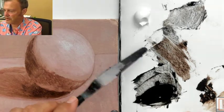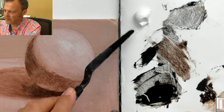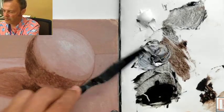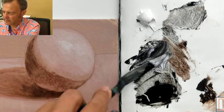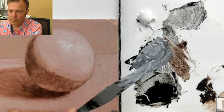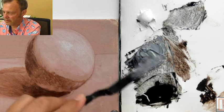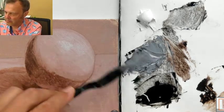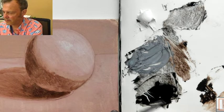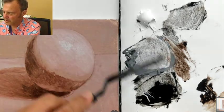Now we're going to mix a middle value by taking a little bit of that dark and a little more of the white, and what we're aiming for is something that lands about halfway in between. That's a little too light so I add some more dark, and that looks to me to be about in the middle.